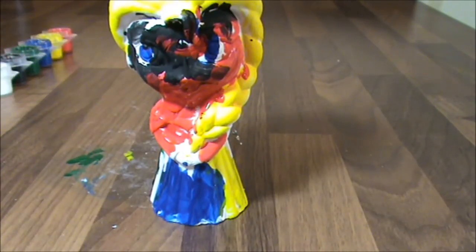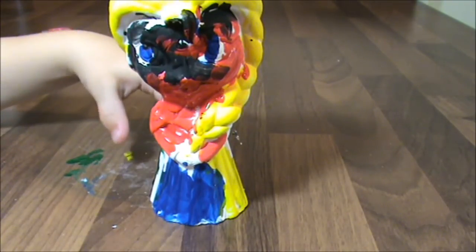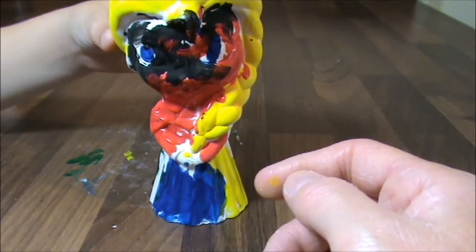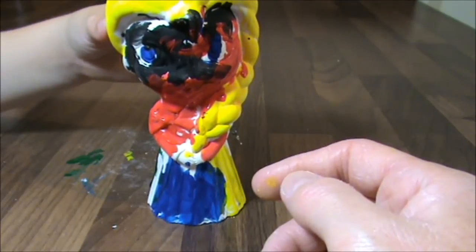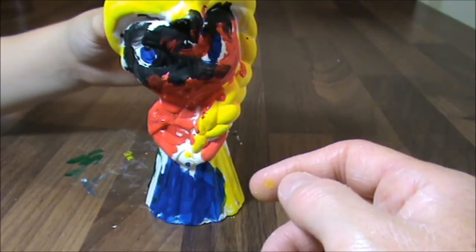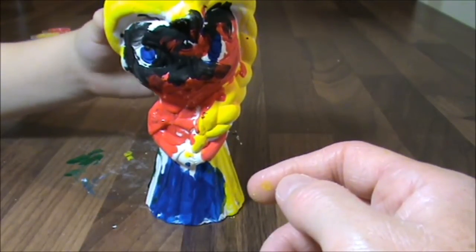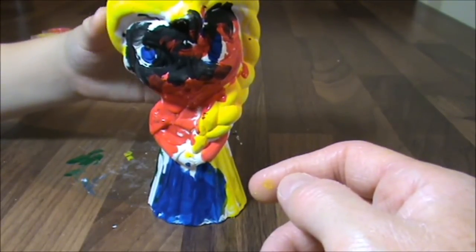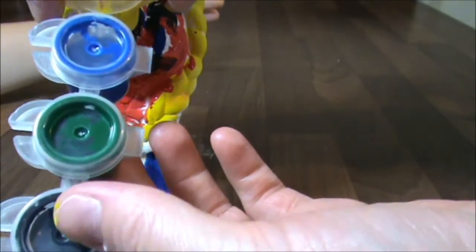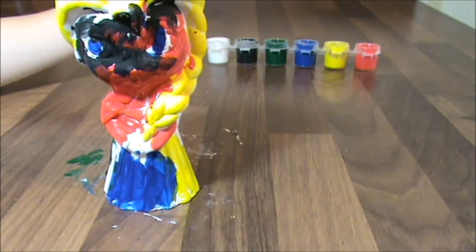I'm Elsa! This is the Elsa painted by my lovely little helper. Did you enjoy that? You're Elsa — hello Elsa! I must admit, Elsa, you're very, very colourful. And what I do like about this Elsa pack is you get all of these colours — white, black, green, blue, yellow and red. There are quite a few colours. So we've enjoyed doing this, haven't we?